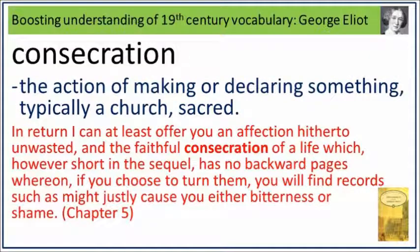In return, I can at least offer you an affection hitherto unwasted, and the faithful consecration of a life which, however short in the sequel, has no backward pages whereon, if you choose to turn them, you will find records such as might justly cause you either bitterness or shame. Consecration: the action of making or declaring something, typically a church, sacred.